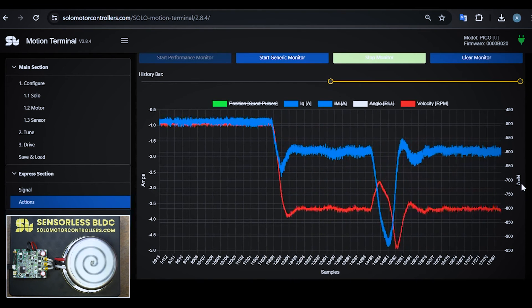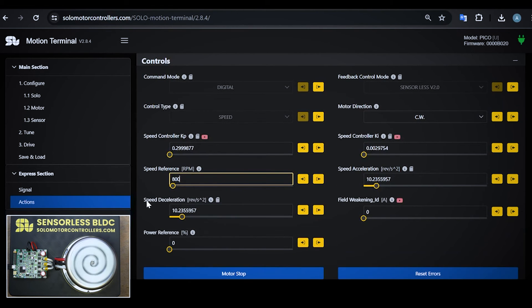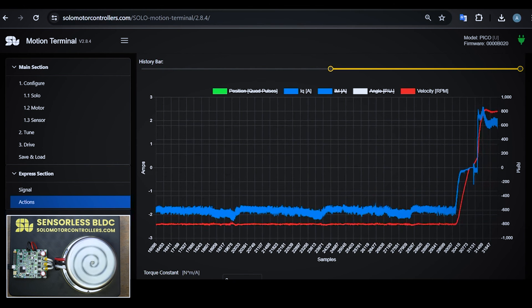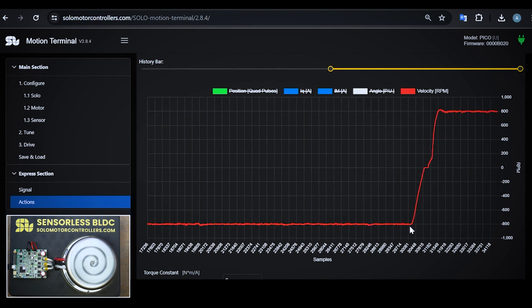I can even change the direction. One thing I forgot to mention is the fact that you need to have a speed acceleration and deceleration set, just to smooth the acceleration and deceleration. For this motor I chose 10 revolutions per second squared — you can choose higher values. With acceleration and deceleration set, I can change direction while the motor is running. If I change to counterclockwise, we go from negative 800 RPM to positive 800 RPM, and the motor keeps running.